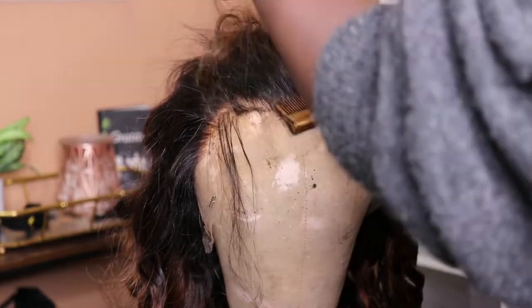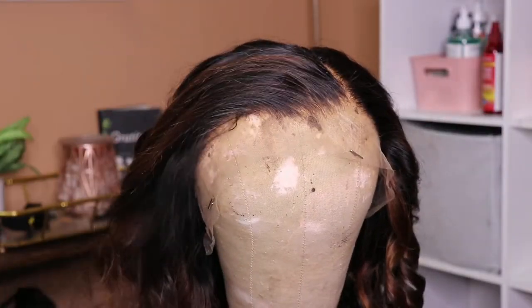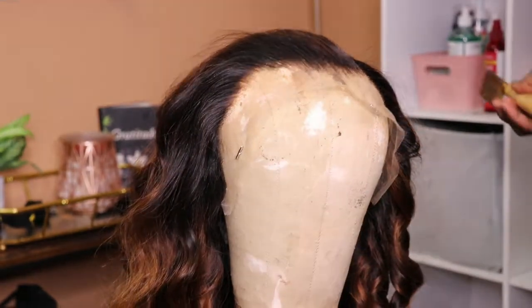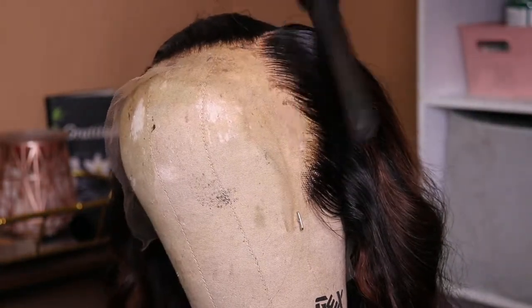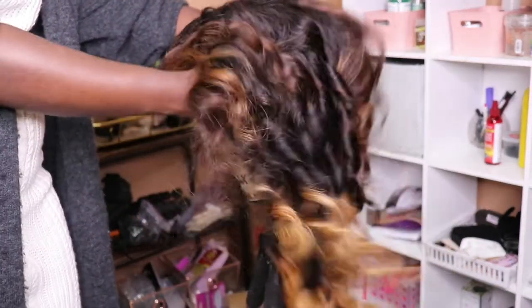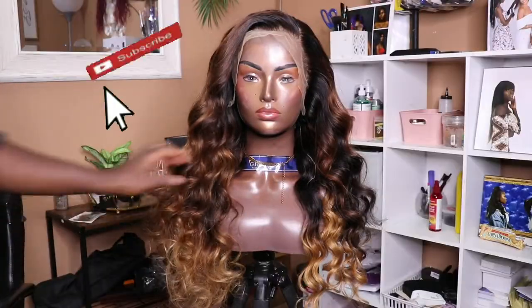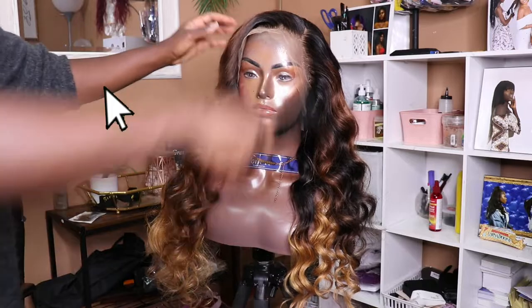Going over the steps one more time: we're going to begin by styling the hair — either curl or straighten first. To do that, use heat protectant. If you're going to curl, use holding spray, then style the hair. After you finish the back of the hair, move to the front by flattening it down with the hot comb, making sure the hairline looks good. You can pluck over it and then voila — you have the look. This was a detailed tutorial on how to customize a lace frontal wig and create beautiful loose wave spiral curls.